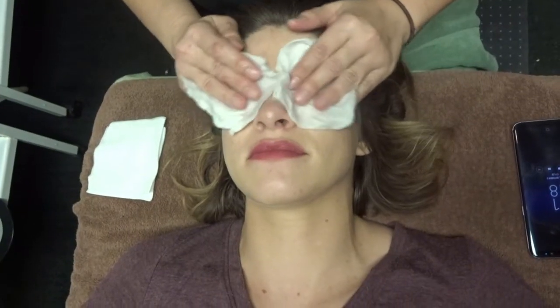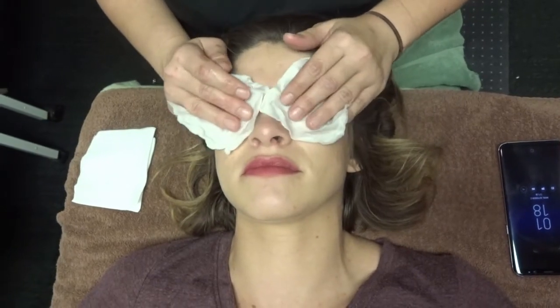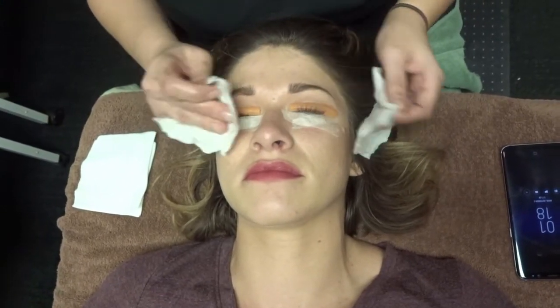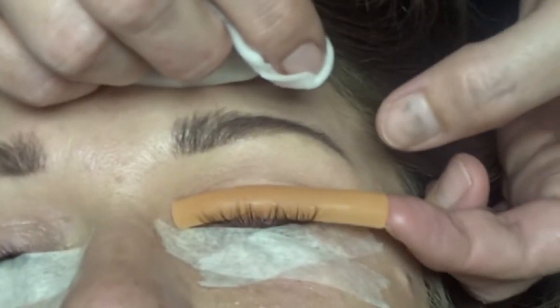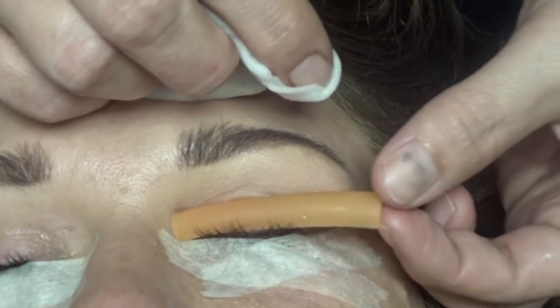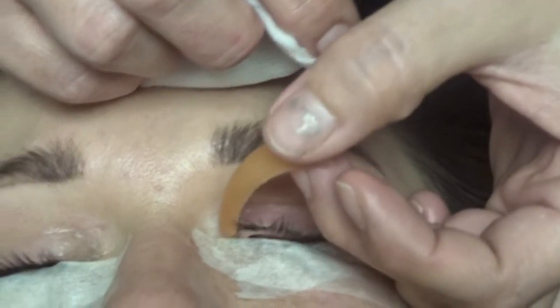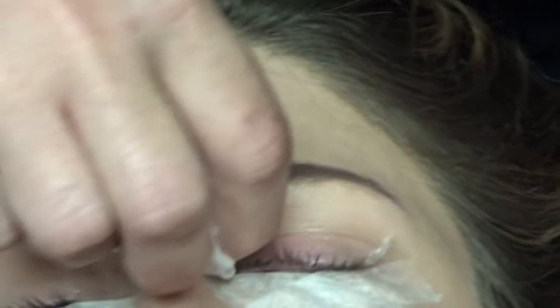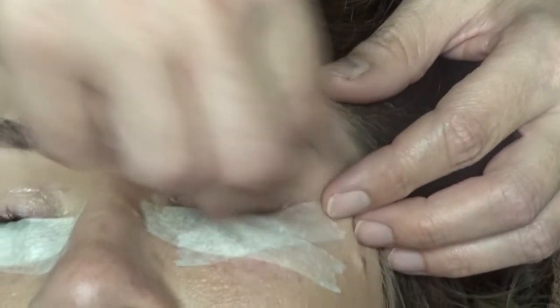This took about 45 minutes for her to do mine. It will take anywhere from 45 to 60 minutes depending on your technician. You cannot get them redone any sooner than six weeks, and this will last about six to eight weeks. This did not hurt at all — she's just peeling off the rod and cleaning them up and taking the tape off.